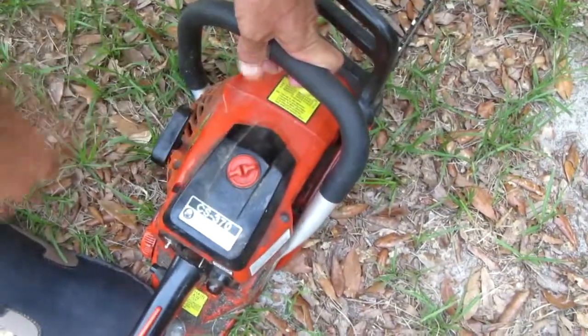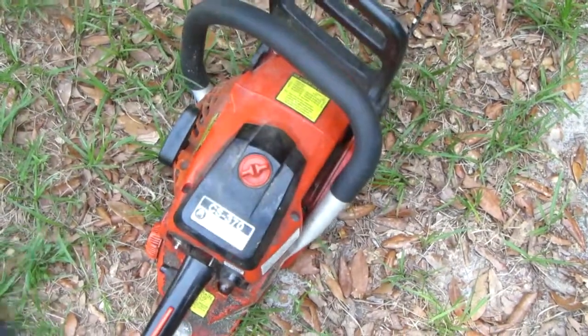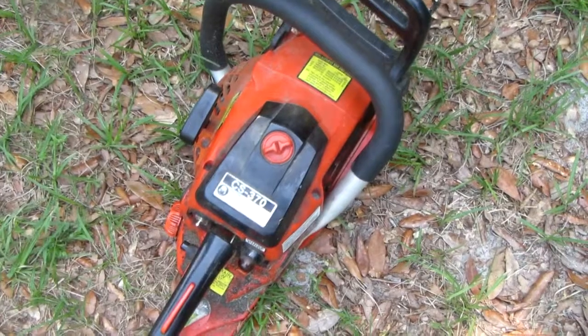Time to push the choke in. Give it a couple more pulls. If you jerk on that rope, don't really jerk it hard — you don't want to break it. It'll start, just gotta be patient.